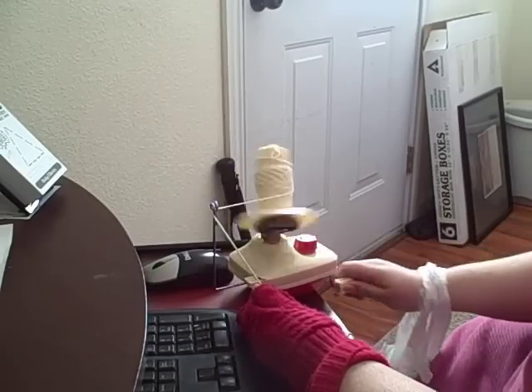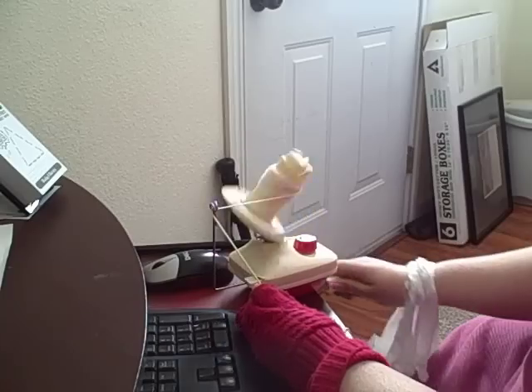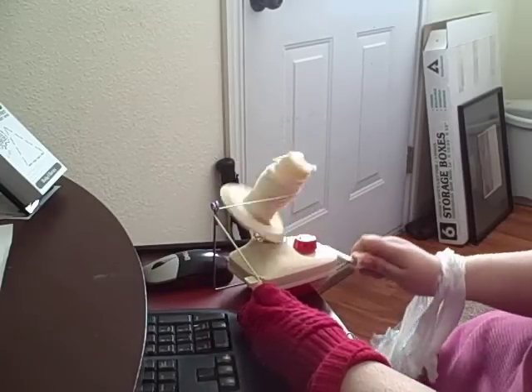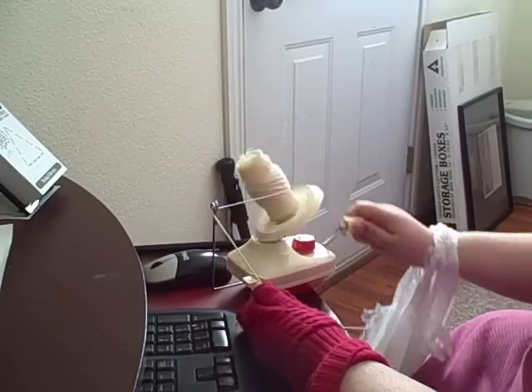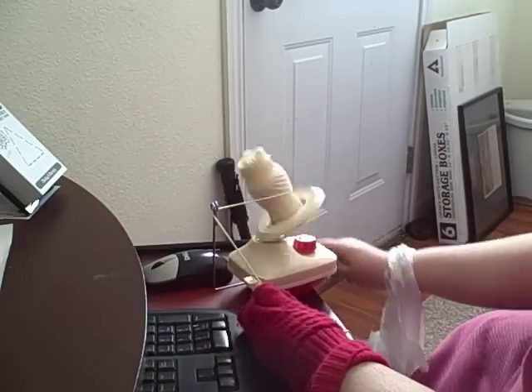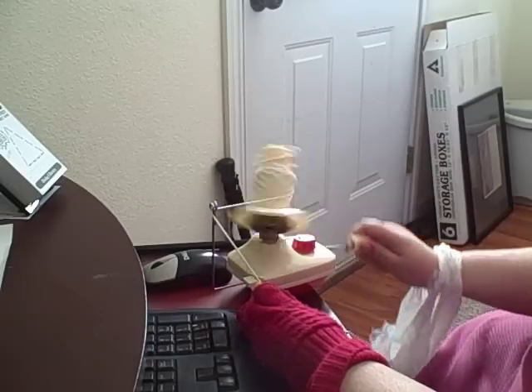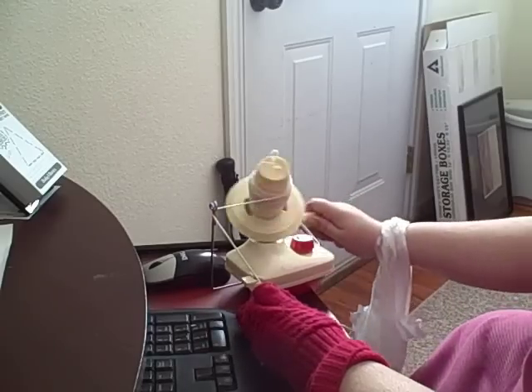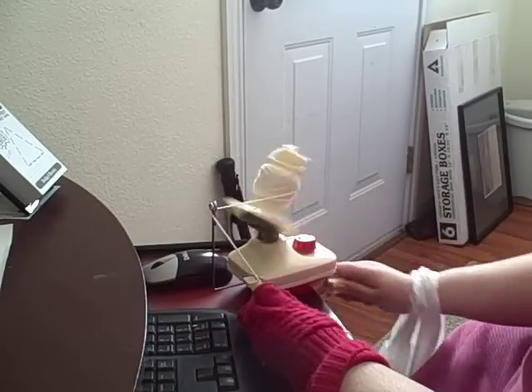Turn the knob slowly at first, just until you get it set up, and then you can go a little bit faster. If you go too fast, sometimes it throws that yarn that comes out the middle off the spool, so that doesn't work very well. I like to go kind of slow at first.